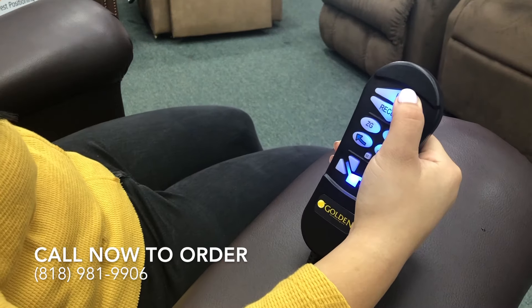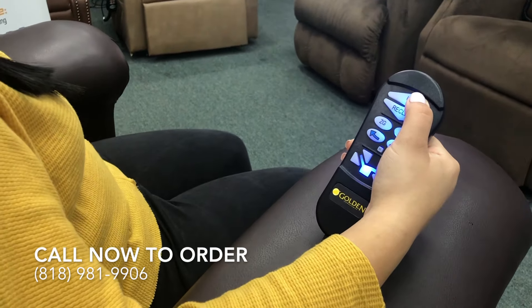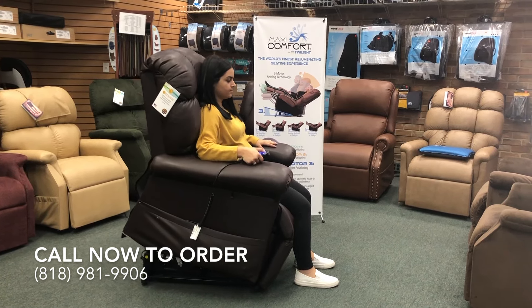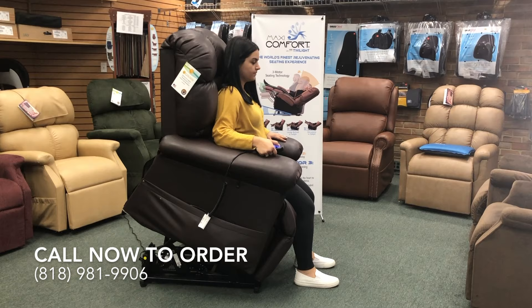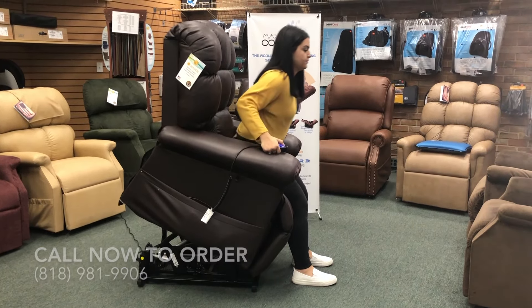The chair in this demonstration is in the color Coffee Bean Brisa. Brisa is an incredibly soft and luxurious faux leather-like fabric. It is designed with a unique ventilation system that enables it to breathe, keeping you cool and comfortable. It is also stain, scratch and blemish resistant.